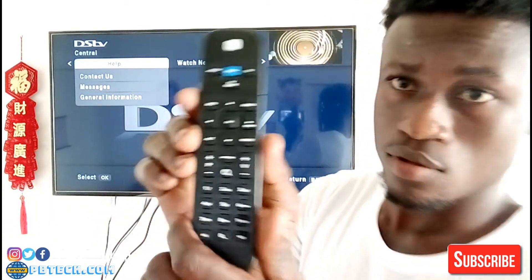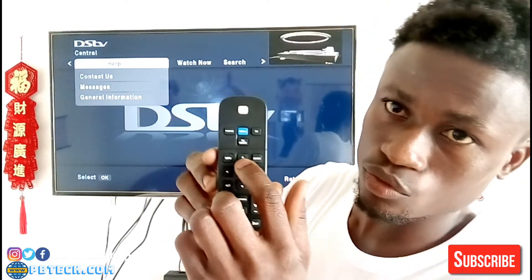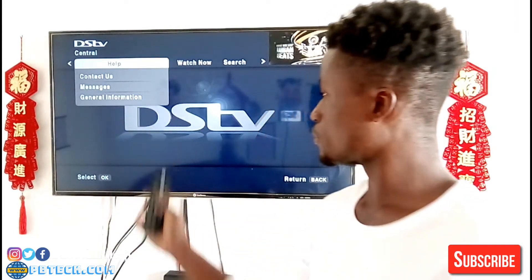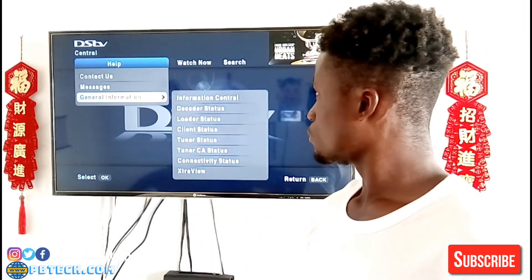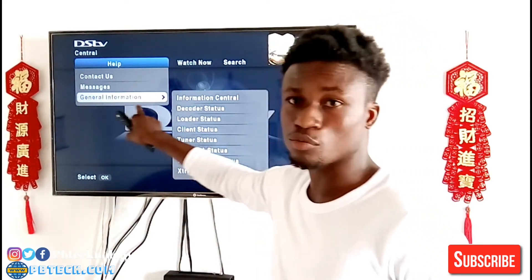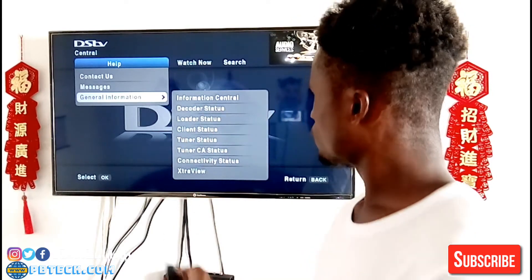So you come to General Information. You click down — use the up and down arrow buttons — and as you move, you come over here to General Information. Then you click OK on General Information so that you can move up to this list.